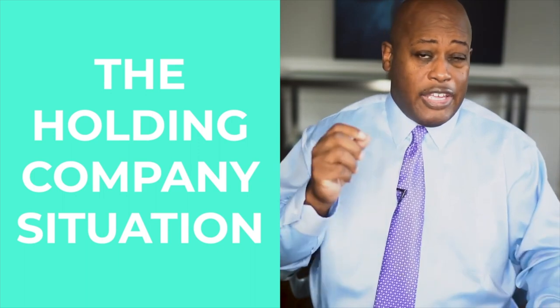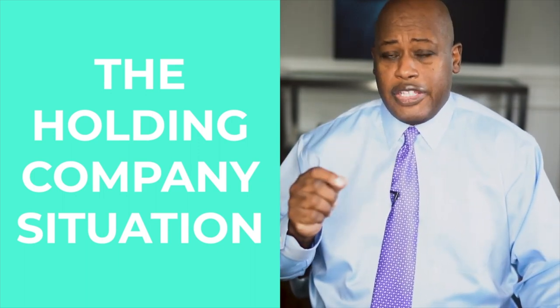You create a holding company before you create your operating company, and you're going to create a collection of checking accounts for your holding company that are different from the collection of checking accounts for your operating company. Your holding company will be established as the parent company of your operating companies. From your holding company capital accounts, you would write a check to your operating company to start it — let's say you write a check for fifty thousand dollars.